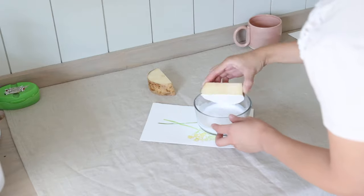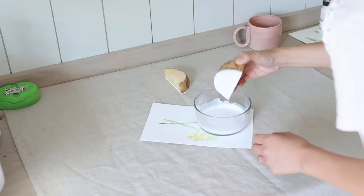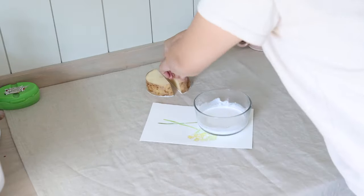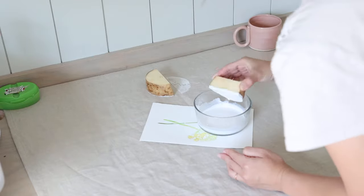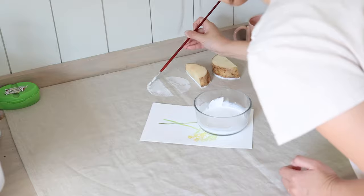Then I get right down to building up the patterns. I dip the potato wedge into the paint and press it onto the fabric. Sometimes it doesn't create a full print, so I use a paintbrush to do some touch-up work as I go.